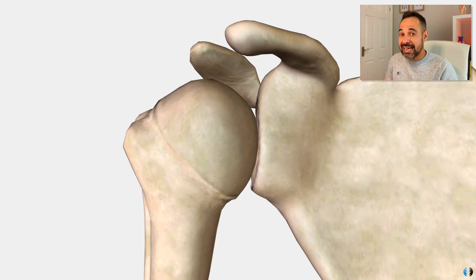Rather than being a traditional ball and socket joint, we sometimes refer to the shoulder or glenohumeral joint as a ball and saucer joint, because the saucer — or glenoid fossa — is so shallow it's a little bit like a ball rolling around a saucer. Eventually it will fall off because the saucer is so flat and not very deep.